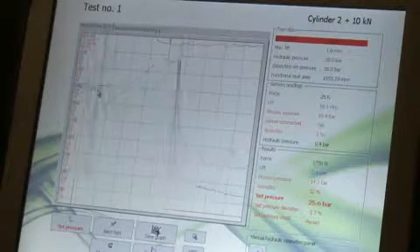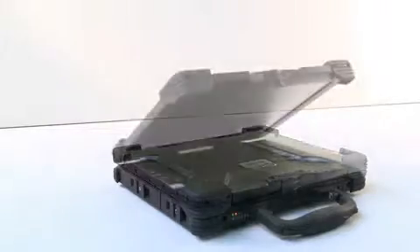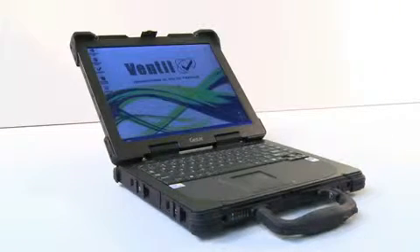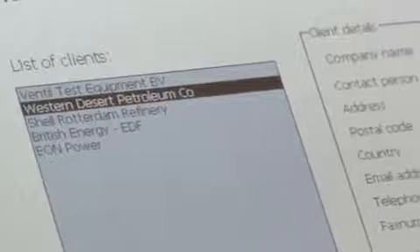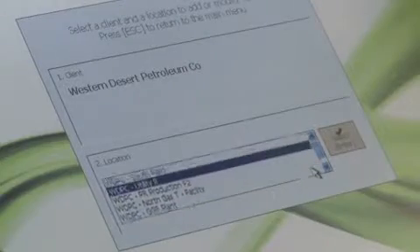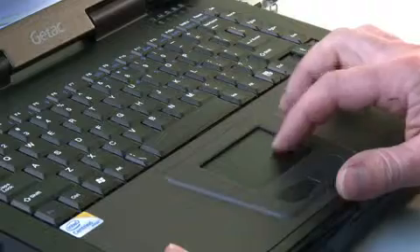The Windows-operated Prevent Test program is designed for the versatile valve repair and service industry. Besides controlling the test sequence and displaying the test data, it enables the user to enter, store and edit customer details, plant location and the safety valves in a very structured and easy way.